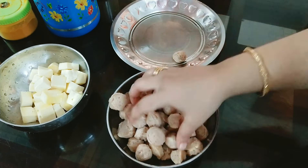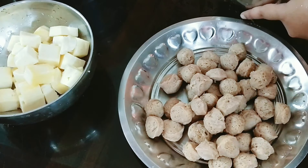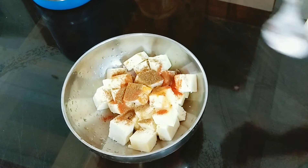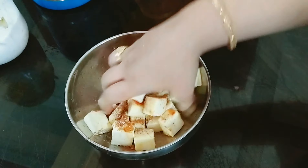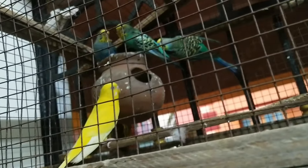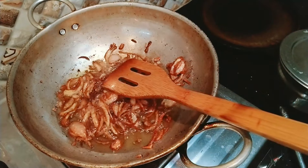We have soya chunks soaked in hot water. Drain the excess water. Add a garnish — a little turmeric, milagai thool (chili powder), and shahi biryani masala. Let's marinate it, then mix it and fry it. Also, these are deep fried onions and kismis (raisins) for the garnish.